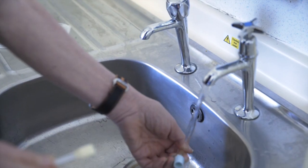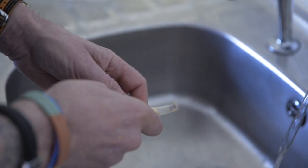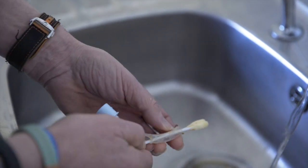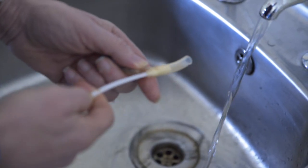You can wash the inner tube with water and the cleaning swabs to remove any mucus and crusting from the inner tube. Once the tube is cleaned, this is reusable.